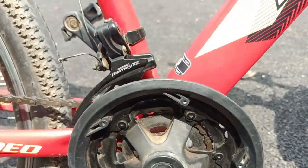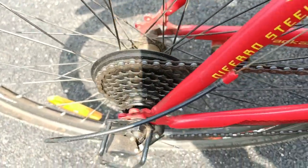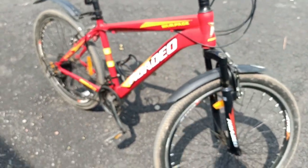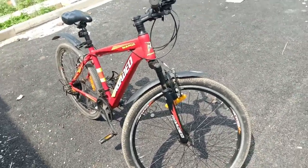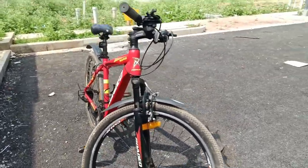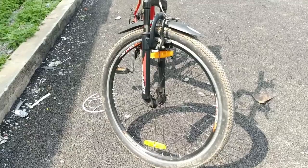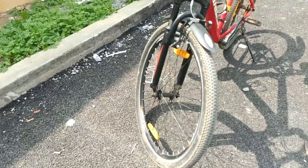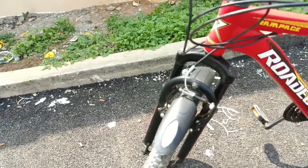The front gear consists of three gears and the back side consists of seven gears. This color is also really attractive — it comes in black, yellow, and red. The tires are mountain tires, which is good. This is a non-disc version with only normal brake calipers.